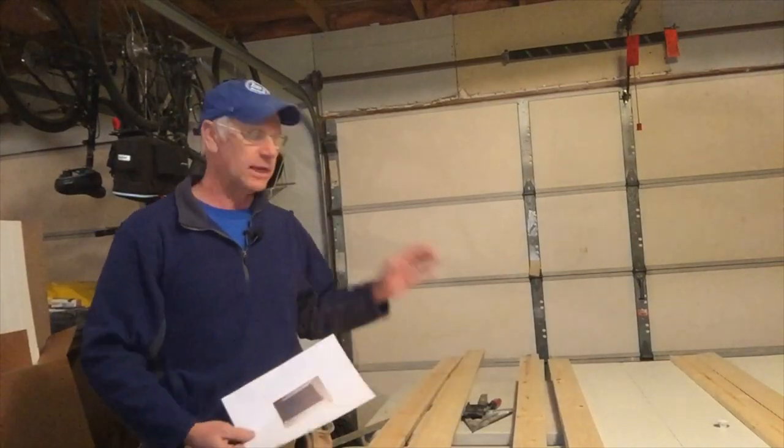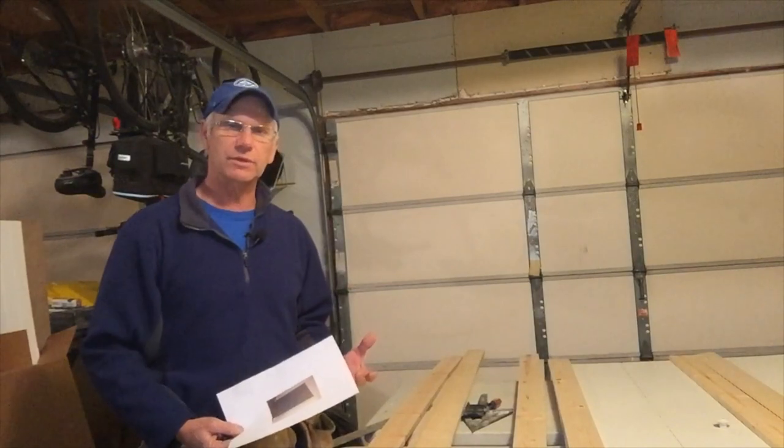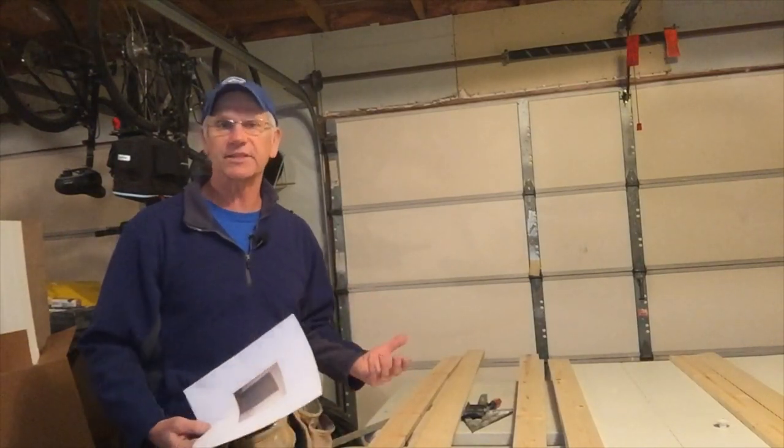Hi everybody, my name is Phil. Today I'm going to show you a real quick project here to turn normal bi-fold doors into the new craze — barn doors.